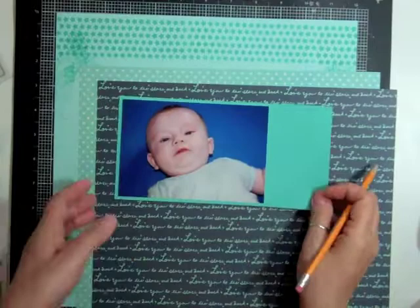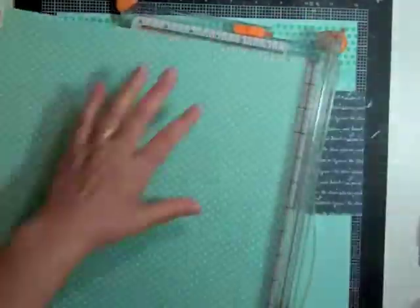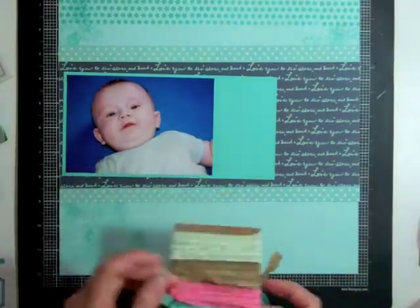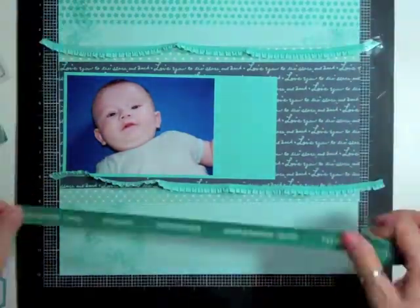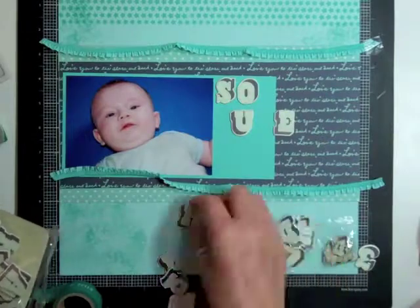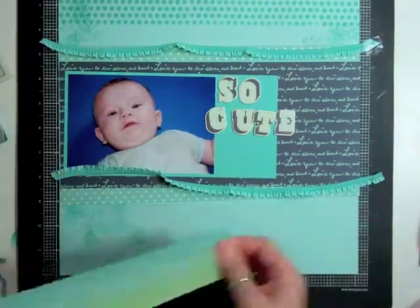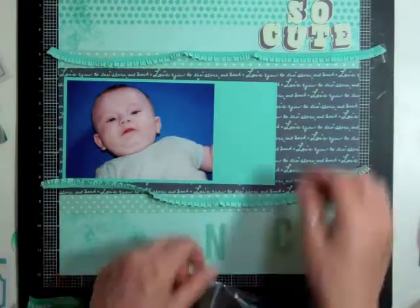I decided on that photo of my grandson. It was taken when we were on vacation in Quebec and he's just so stinking adorable. I matted it on that Coastal Cabana cardstock and then I cut a strip out of that Lucky Charm paper, then cut two little strips to go at the top and bottom of the photo because I don't want to waste that cross stitch pattern paper. Then I'm going to put two strips of that ribbon at the top and bottom of the photo. I look at those Basic Gray letters but they're a lighter teal and they really don't go with the page, so I decide against it.